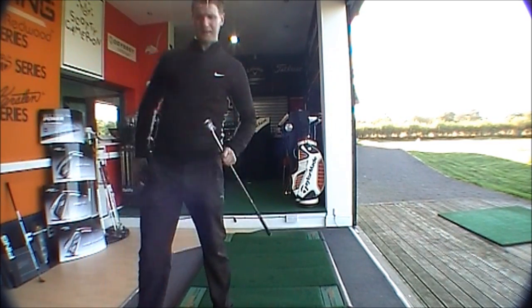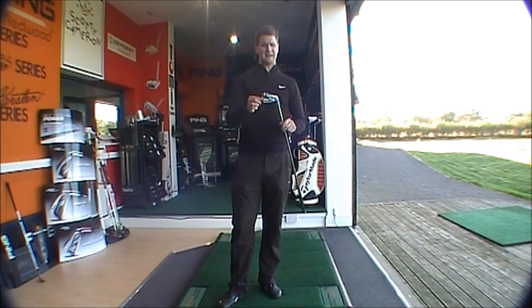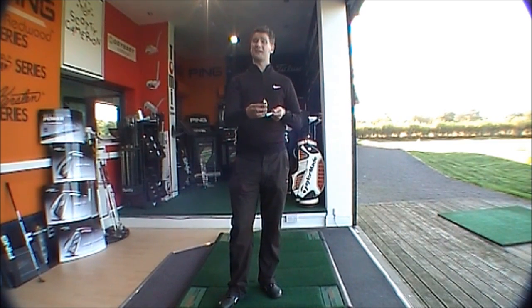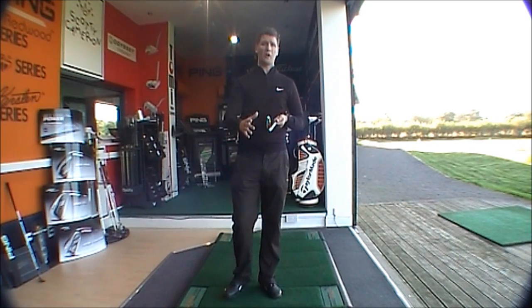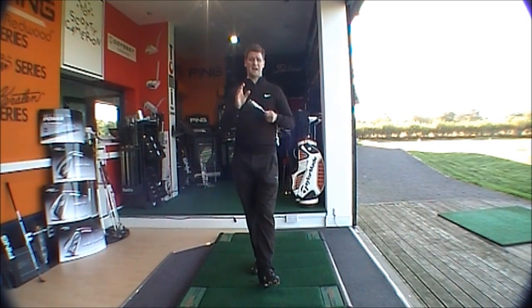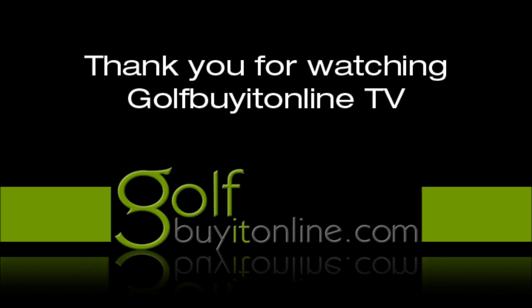And then the JPX800 — mid handicapper, maybe down to a 12 handicap or something like that — but very very powerful, long, quite high hitting, mid to high launch, and this is going to work for you. And that's it for today, thank you very much for listening, bye bye.